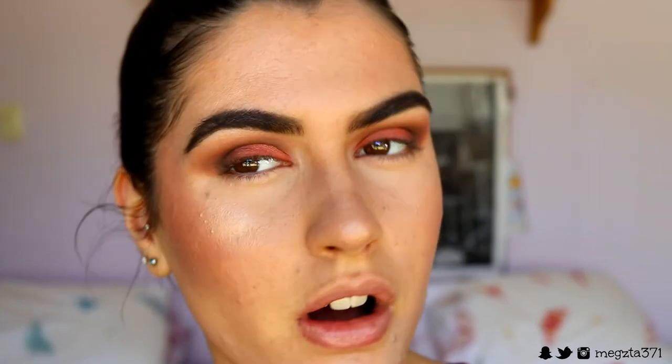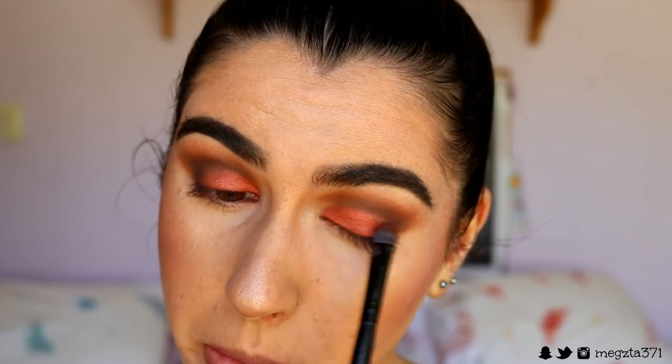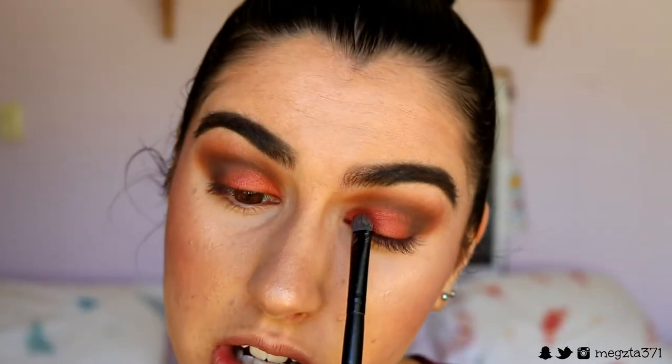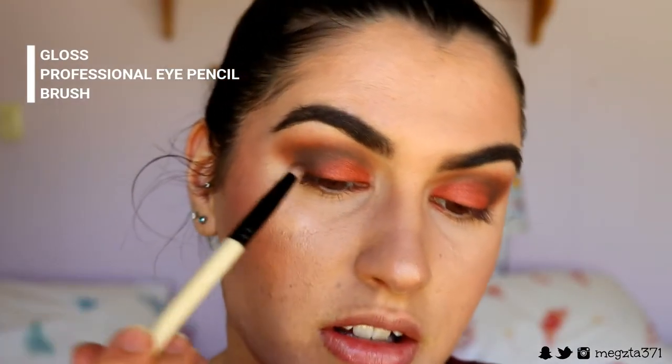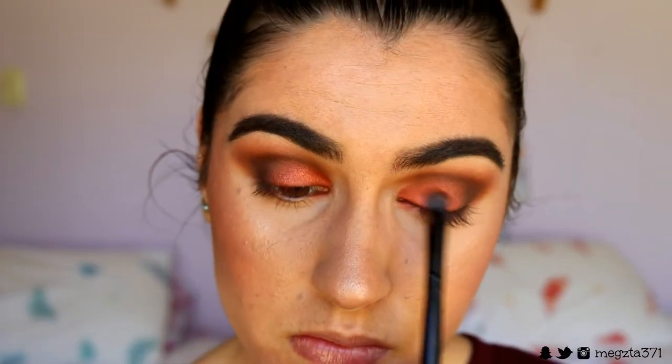Oh yes, that's the stuff! I'm making the inner part of the lid a bit more red because I brought the brown down a bit far, so I'm carving it out a little and keeping that brown up top so it stays smoky rather than looking like a cut crease. Then I grab the pencil brush again and start fading that brown into the red, switching between the two to get a beautiful blend.